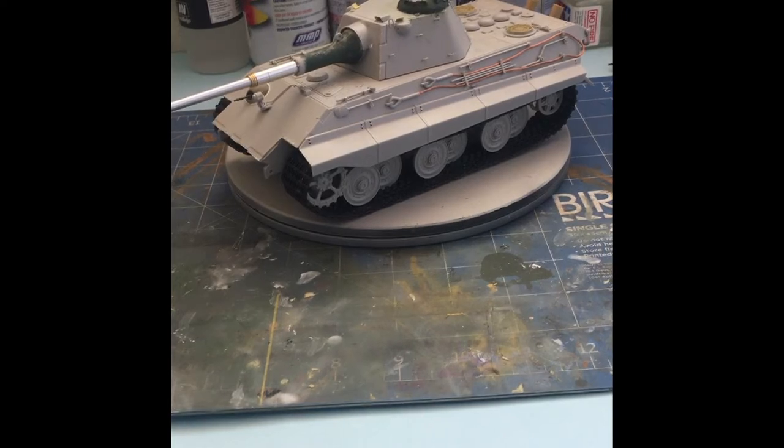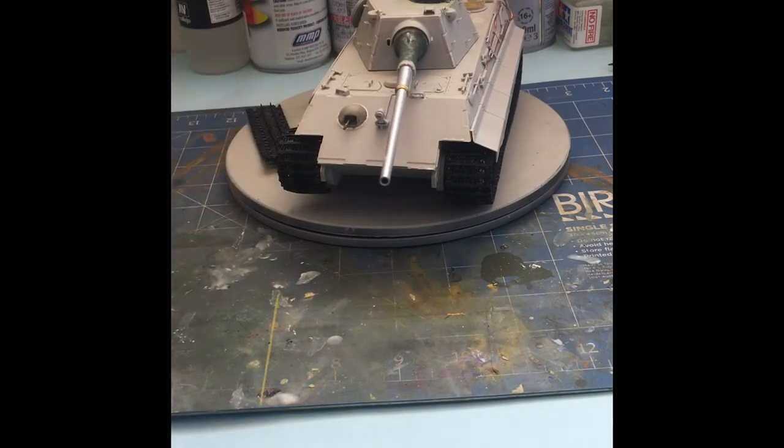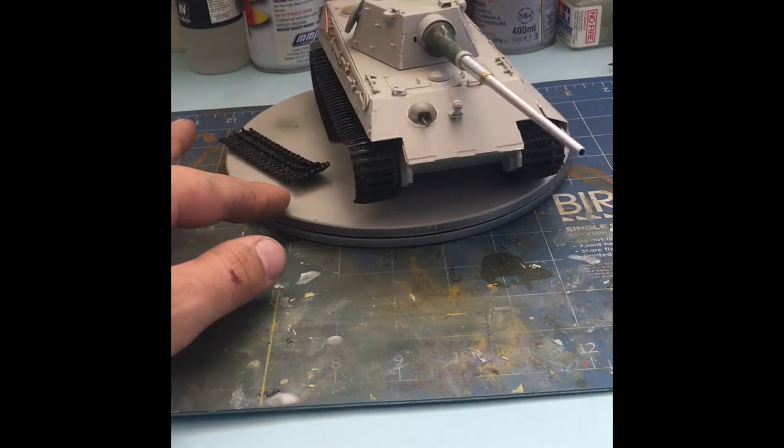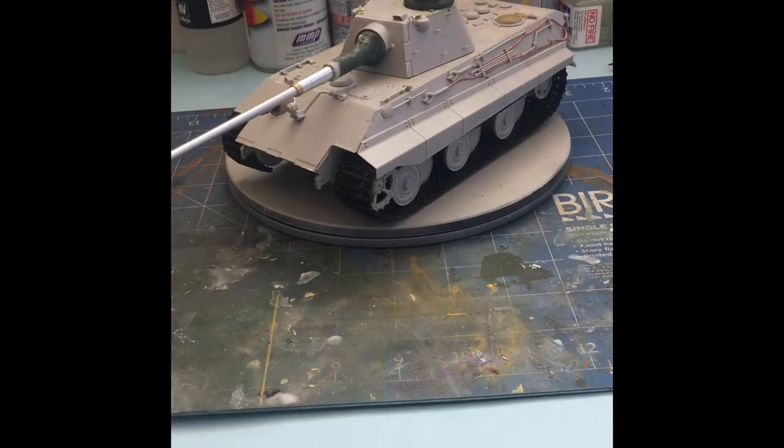This kit is 1/35 scale. It is not a bad kit, to be honest, first out of the gate. It was relatively cheap, it's got some good detail and some mismatch, but we'll go through that as we go. As you can clearly see, I've already replaced the barrel with an Aiba metal one, because the barrel comes in two halves and it's a little bit short. I'll get a comparison photo up so you can see — it's just a little bit too short.